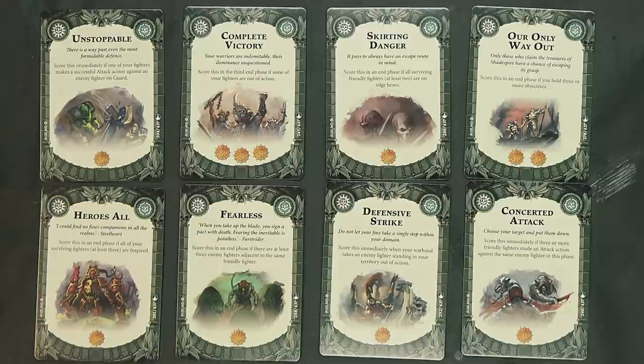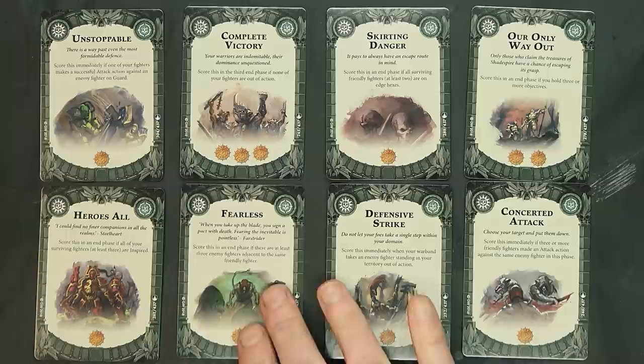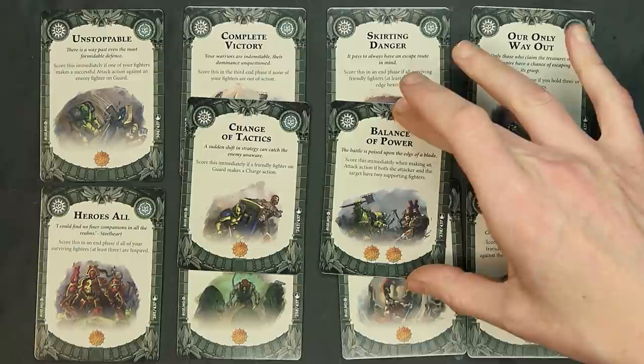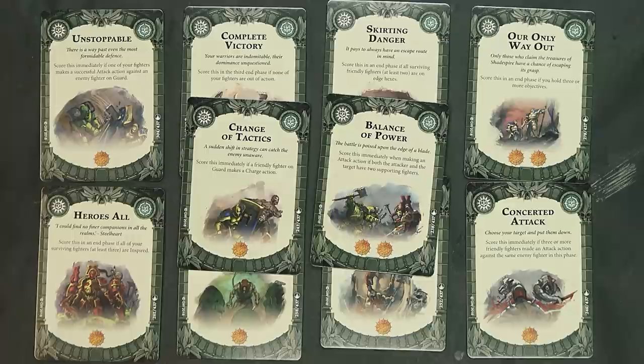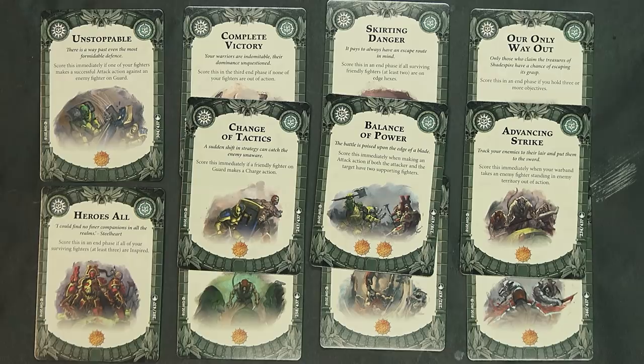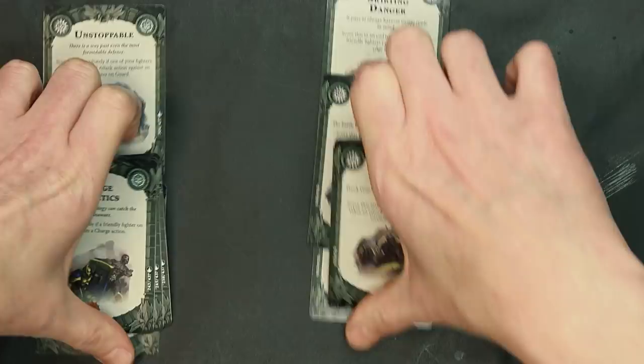Concerted Attack: score this immediately if three or more friendly fighters make an attack action against the same enemy fighter this phase — Skaven or Garruk's warband might be able to do that well. Change of Tactics: score this immediately if a friendly fighter on guard makes a charge action — you can see the Stormcast doing that. Balance of Power: score this immediately when making an attack action if both attacker and target have two supporting fighters. Advancing Strike: when your warband takes out an enemy fighter in enemy territory.